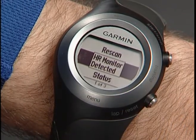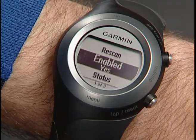Once they are paired, 4Runner will display a message saying Heart Rate Monitor detected. The next time you use 4Runner, it will automatically detect your heart rate monitor.